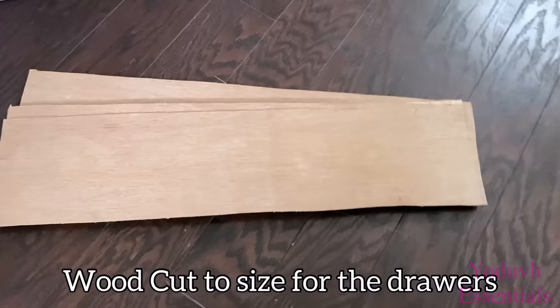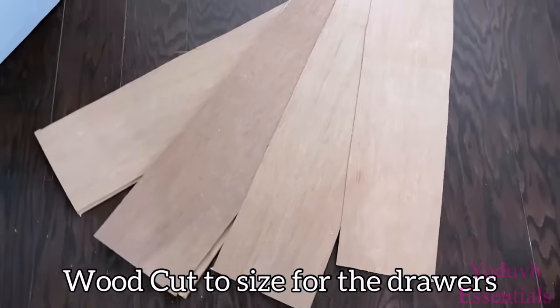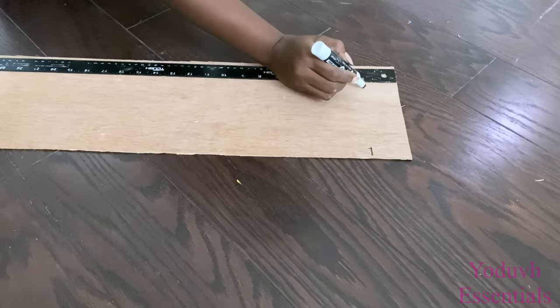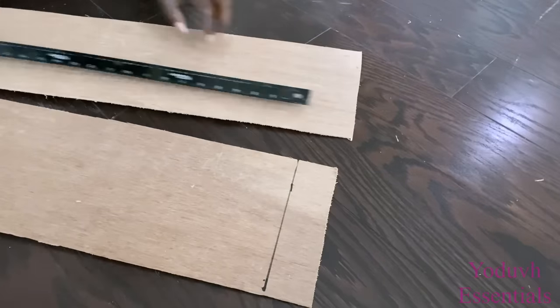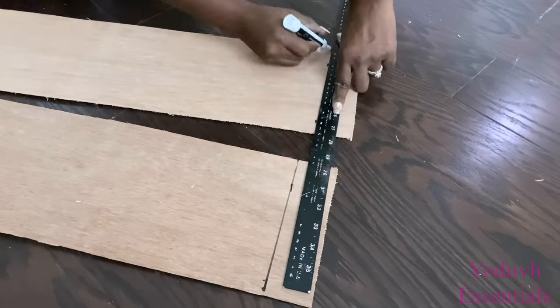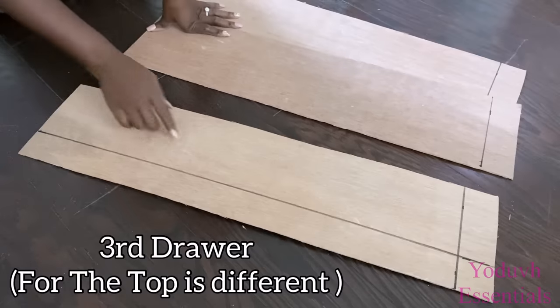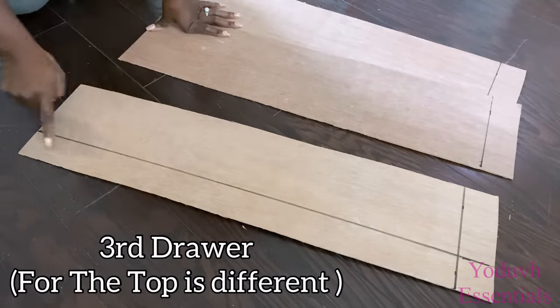I'm gonna start off by using wood pieces that I cut to 30 inches long, because I wanted the design to be wide — but you can leave yours just the same width as the plastic cart. I'm measuring two inches off by the side, and at the top I'm gonna be leaving two inches out as well.